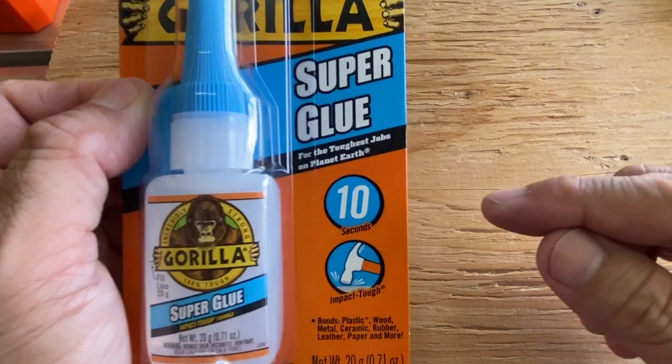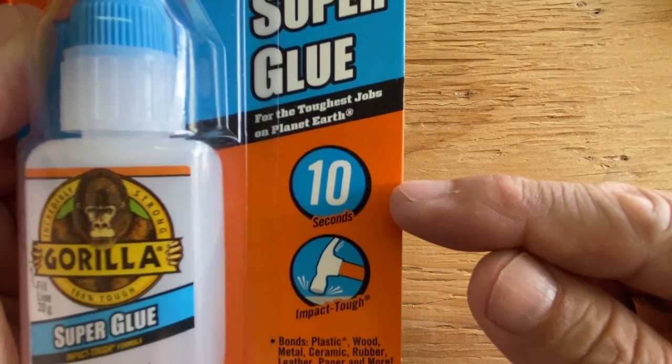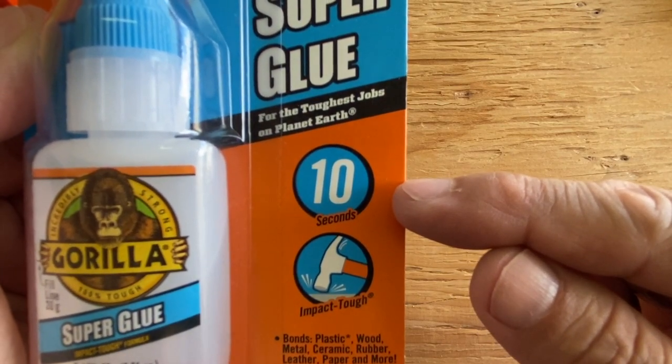Hi everyone. Gorilla Super Glue claims to set in 10 seconds, so I tested this claim as well as the strength of the Gorilla Super Glue.